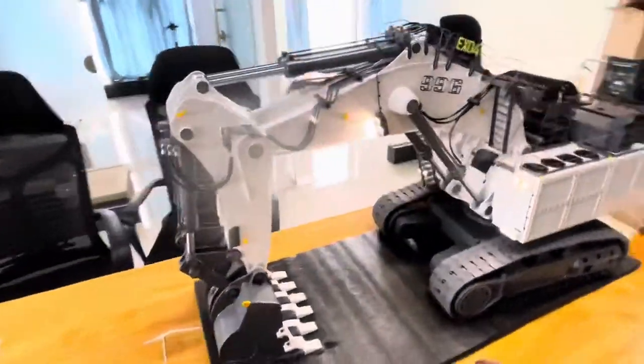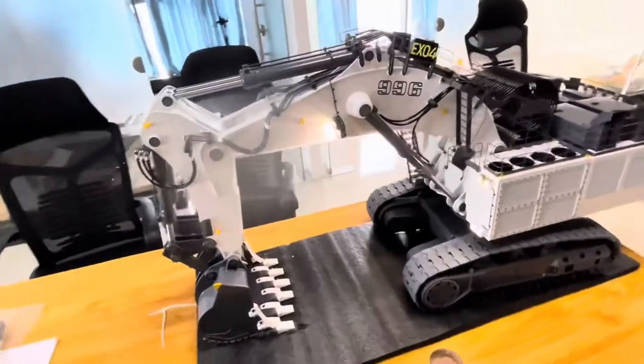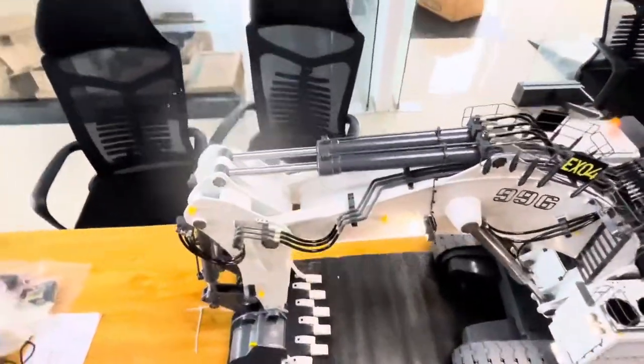For this one, you can see — the bucket, arm, and boom — it's all controlled by two cylinders each. Each one has two cylinders.